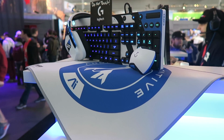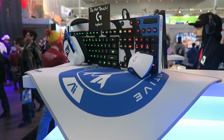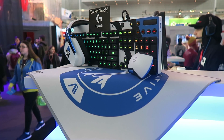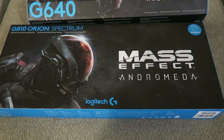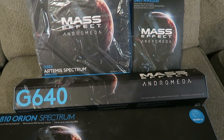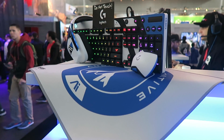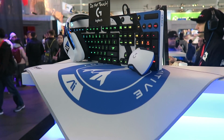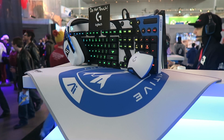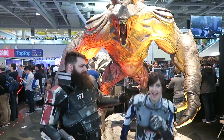Don't leave just yet because Logitech has given me some ultra rare Mass Effect Andromeda goodies to give away to you all. They gave me a Mass Effect Andromeda keyboard, a mouse pad, a lovely headset, and a wireless mouse — all skinned in that Mass Effect Andromeda goodness. There were only 500 of these made and I will be giving a set to one lucky viewer. To enter, like, subscribe, and tell me what Mass Effect character you would cosplay and why — write it down below in the comments. Next week I'll choose a winner randomly from the comments, so best of luck to you guys. Thanks again and I'll see you next time!